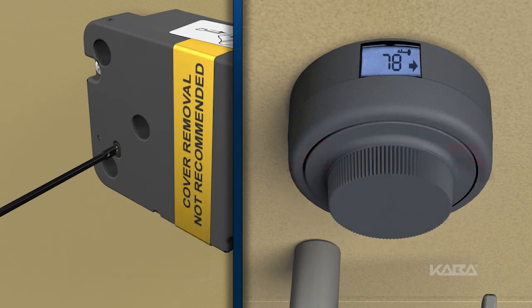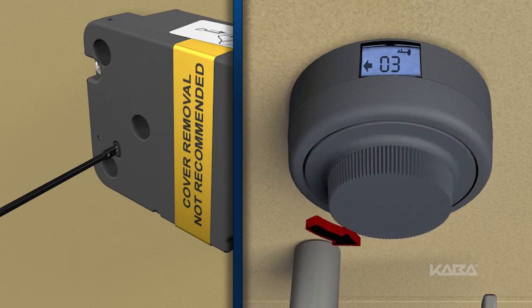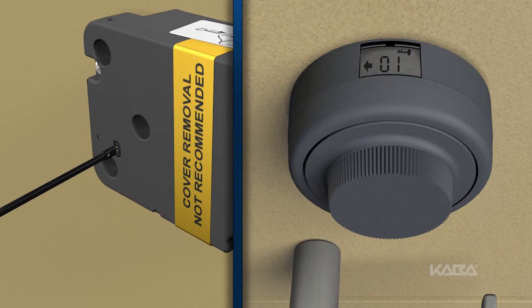Now dial left to select the mode of operation and stop on the desired number. Remember, the modes of operation are 1 for single combination mode, 2 for dual combination mode, and 3 for supervisor subordinate mode.